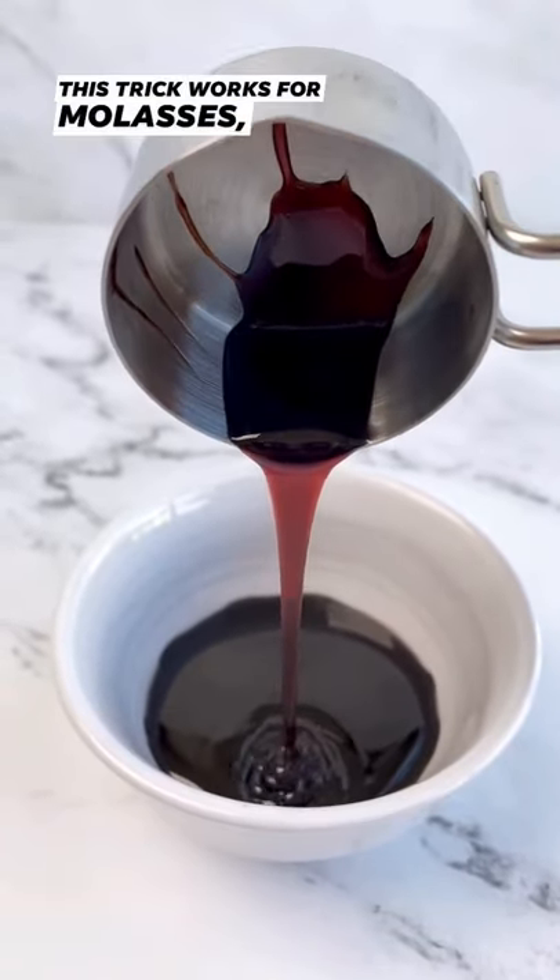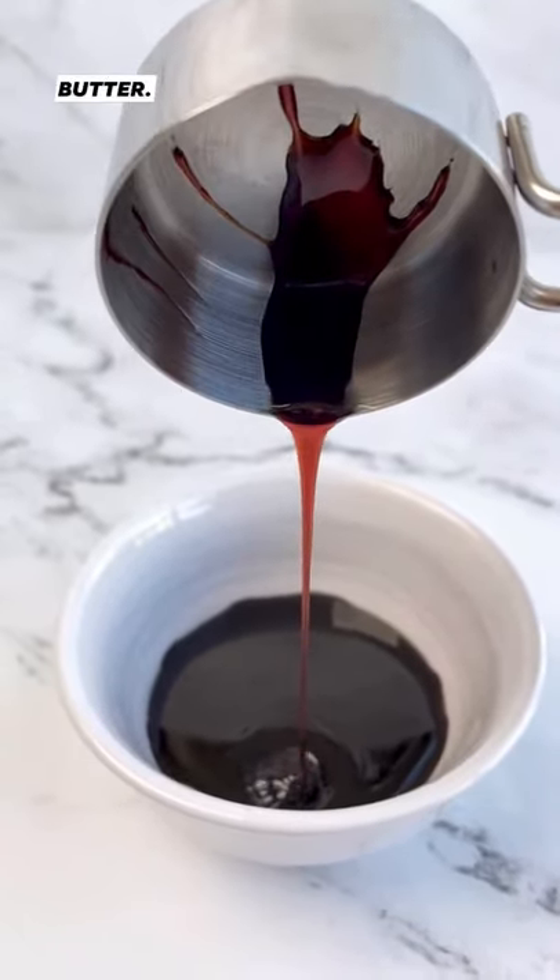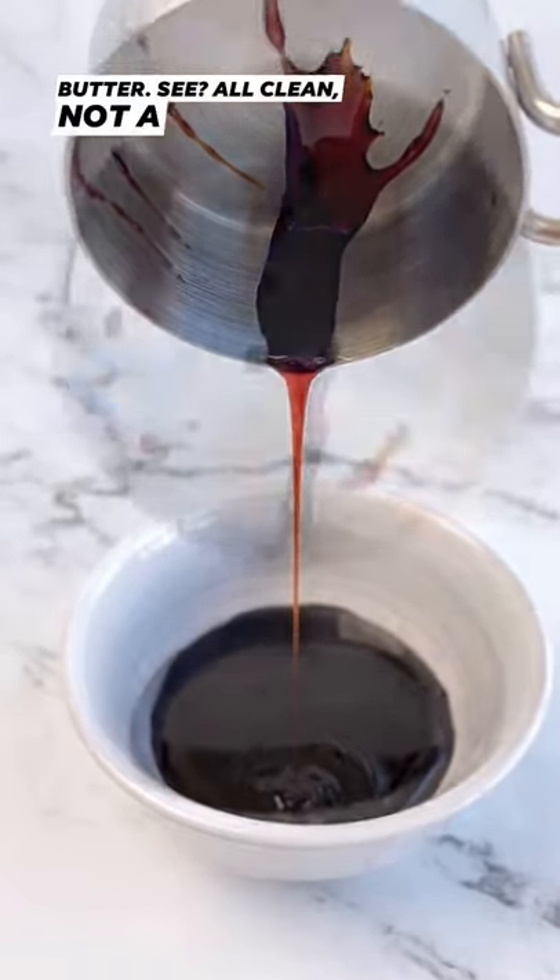This trick works for molasses, honey, even things like natural peanut butter. All clean, not a drop wasted.